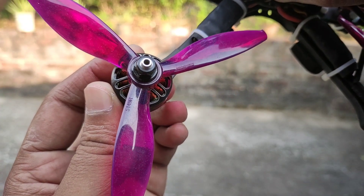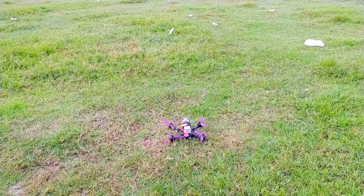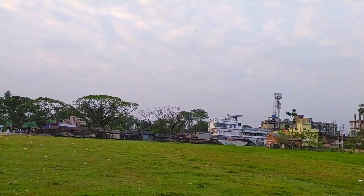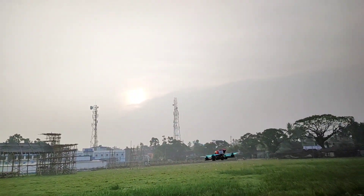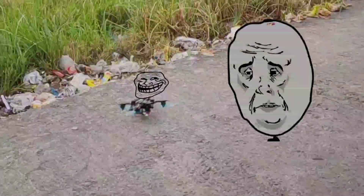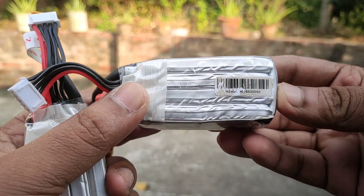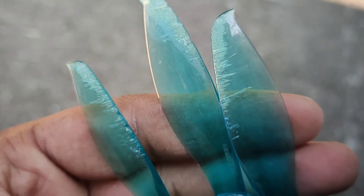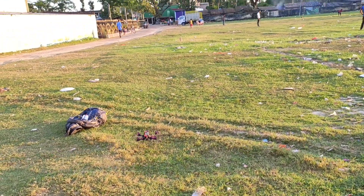After installing the battery, propellers, and also programming the flight controller, you may be able to do your first flight. But when I went for the first fly, I experienced a painful crash. My batteries became swollen like a snake, and my propellers were rubbed. So, be careful about your flight.